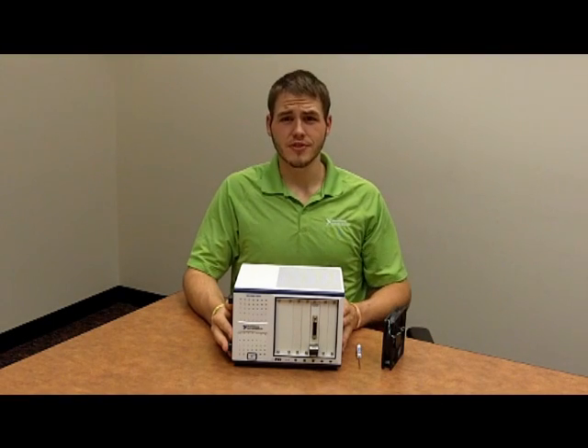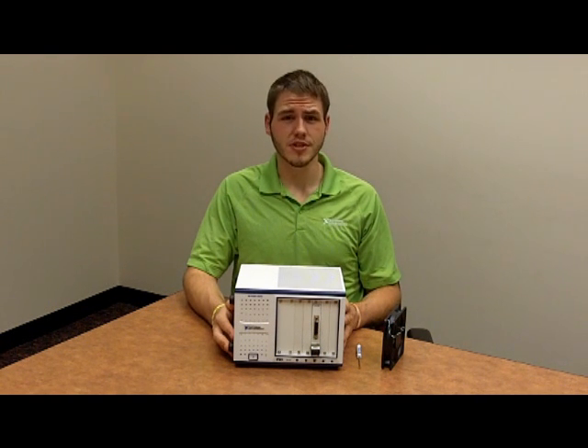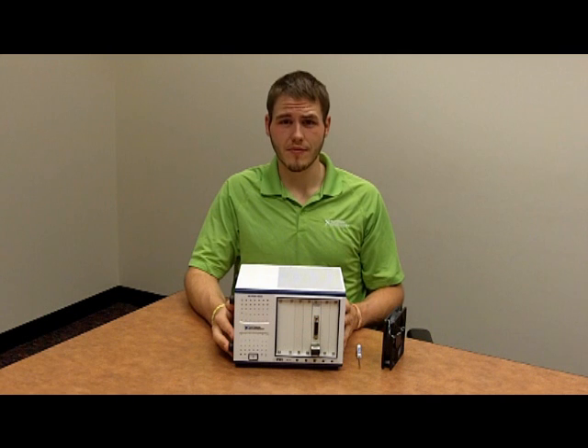Hi, welcome to a National Instruments video for replacing the fan on your PXIE 1073. My name is Tyler Clifton, and I'm a product support engineer here at National Instruments for our PXI platform.